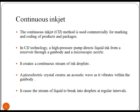Now let's see what is a continuous inkjet method. The continuous inkjet is used commercially for marking and coding of products and packages. In CIJ technology, a high-pressure pump directs liquid ink from a reservoir through a gun body and a microscopic nozzle. A piezoelectric crystal creates an acoustic wave as it vibrates within the gun body, causing a stream of liquid to break into droplets at regular intervals.